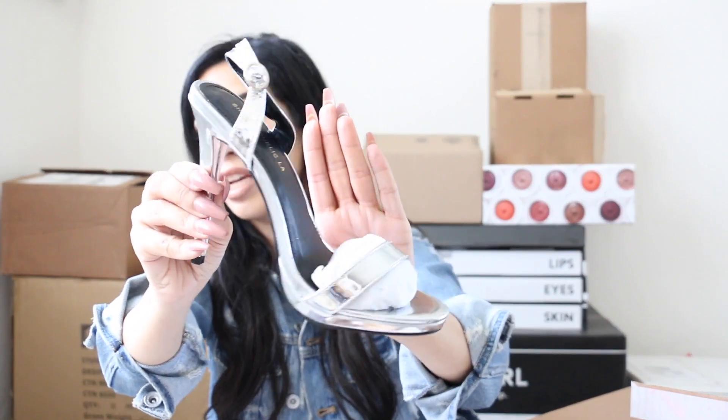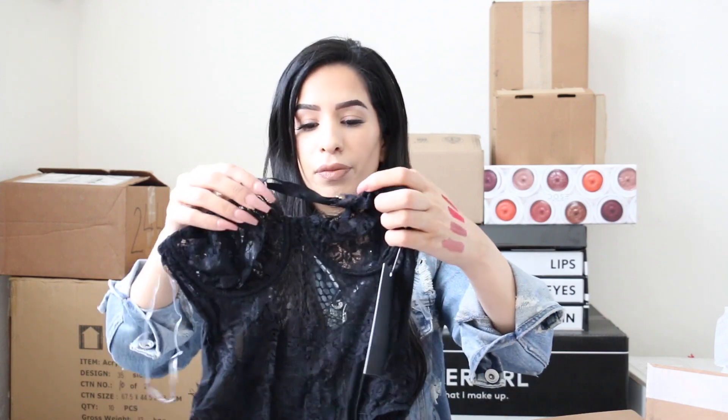They also sent the same sandal style in silver — I don't usually wear silver but this is really cute for an event. It's shiny, silvery, and metallic. Oh yes — I've been waiting for this lace bodysuit from my other haul. I am living, dying, breathing for this. With a denim jacket it's going to look so good.